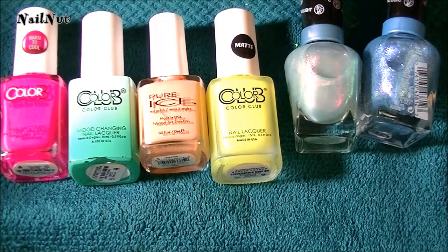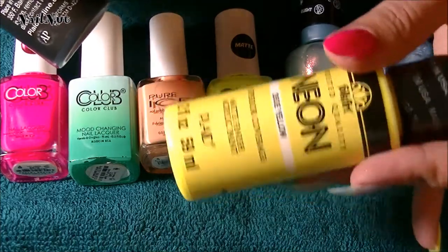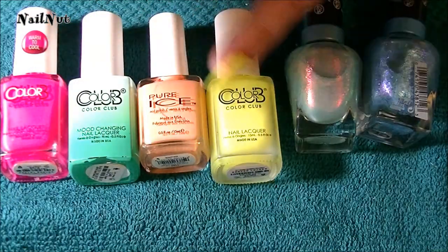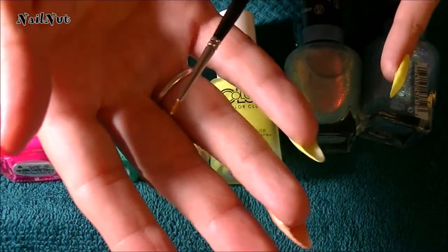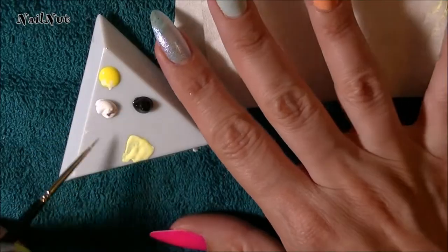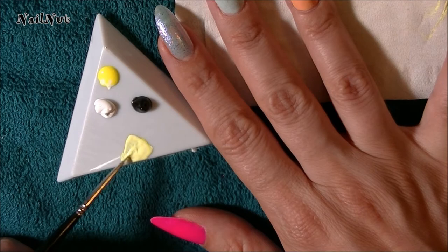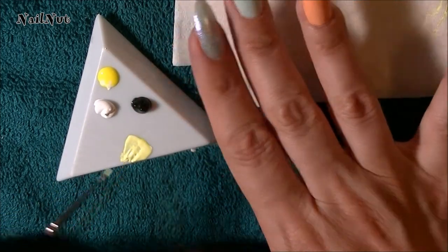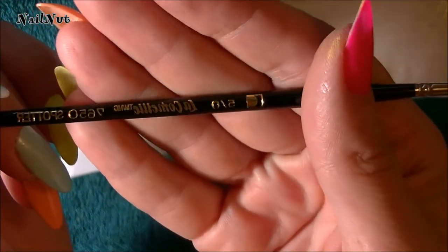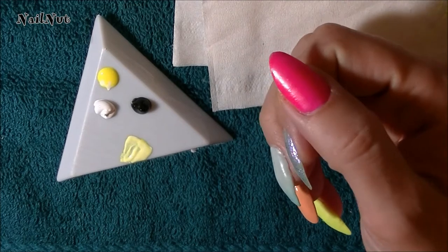I'm going to grab my acrylic paints — I'm going to use some black and since I don't have a regular yellow I'm going to be using a neon — and some paint brushes, preferably very fine detail brushes, to create our little bees and some flowers. What I've done is I've mixed some of the neon acrylic paint with a little bit of white acrylic paint so it doesn't look so neon. I'm going to be using this very fine detailed brush, which you can find at Michael's or any craft store — it's super super duper fine — so I'm going to zoom in and draw the little bees.